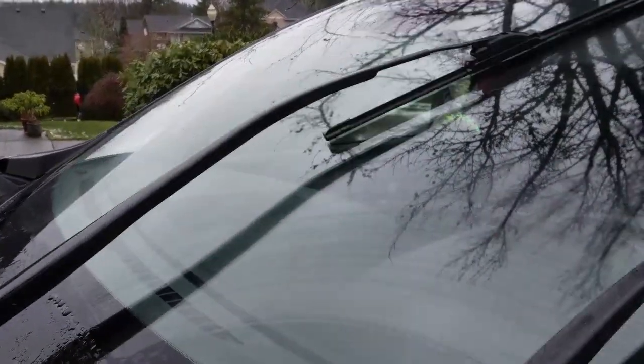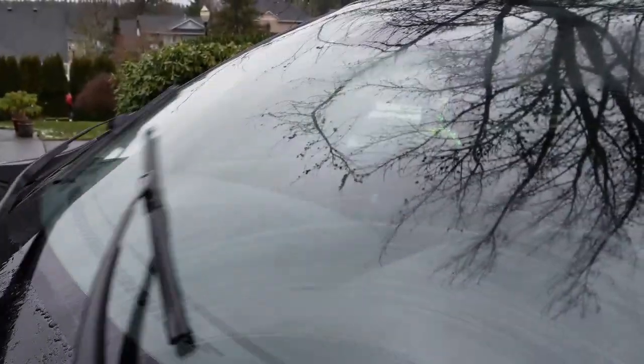They work perfectly. So there you go — takes like four and a half minutes to change out your wiper blades on your Mazda CX-5. Hope this helps, thanks for watching, we'll see you next time.